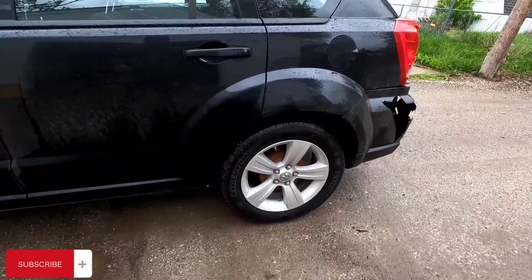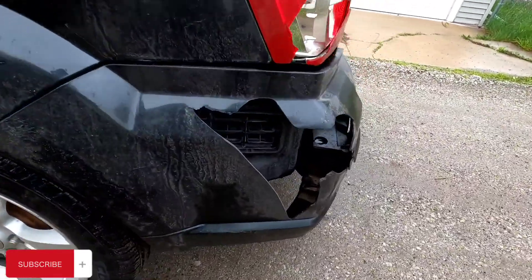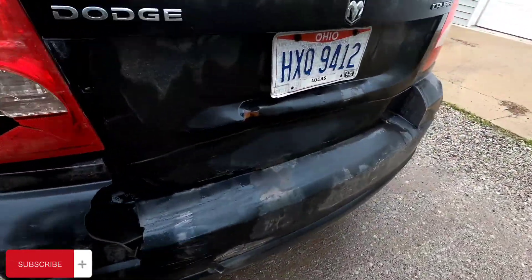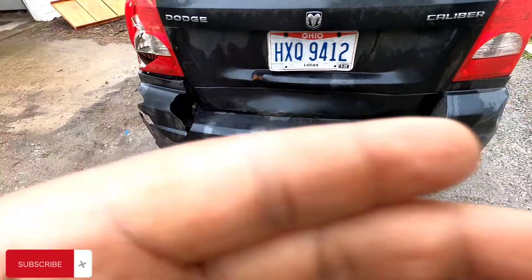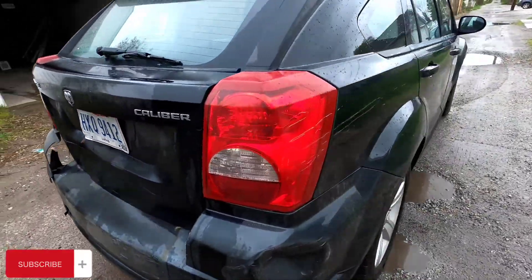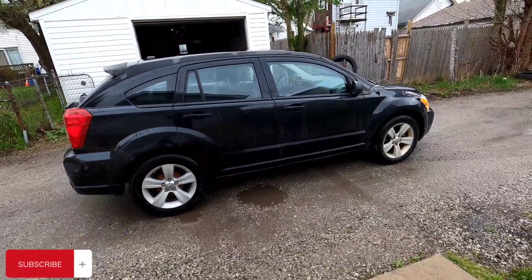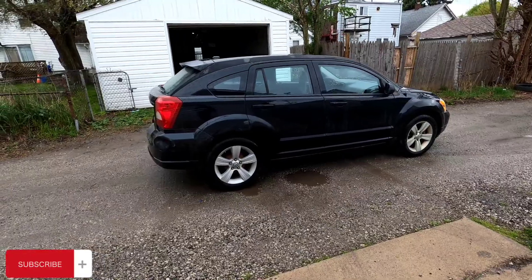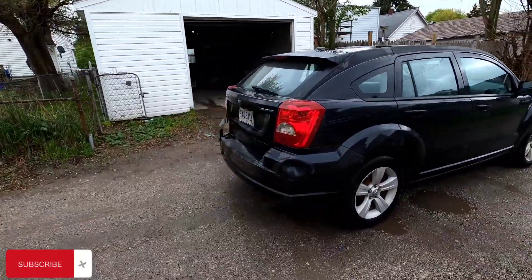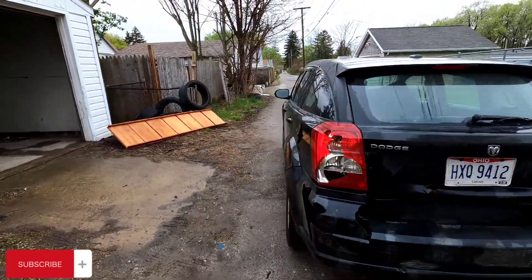Those things definitely need some brakes. See all the damage that's really been done. But other than that, it's solid, doesn't sound bad. I'm gonna put this bumper on and put this light in today.